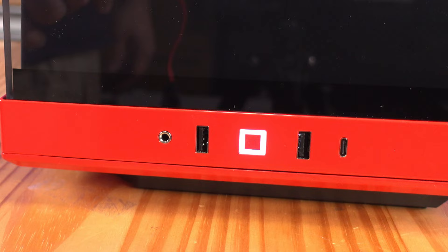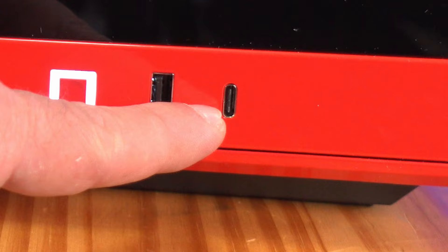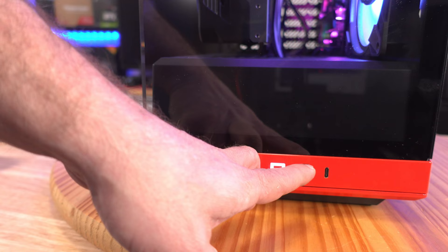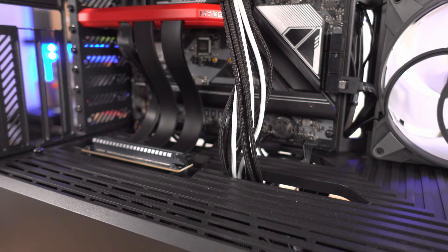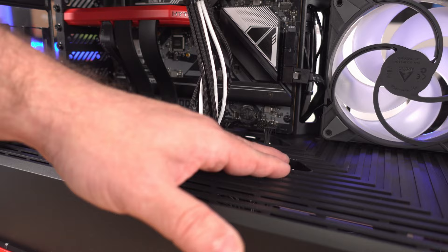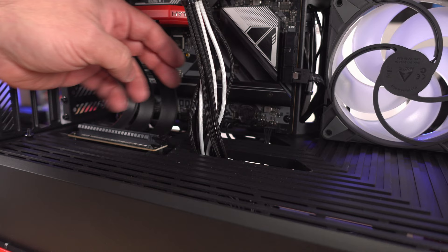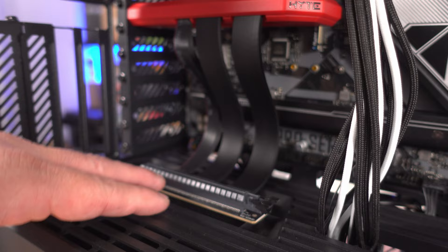I would have preferred two USB 3.0, two USB 2.0, and the Type-C, but you get what you get. On the bottom of the case there are cutouts near the fan to aid airflow in front of the video card. There are additional cable routing cutouts just below all the I/O — the USB ports and HD audio — all placed in the perfect spots.